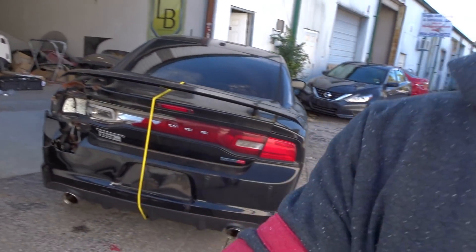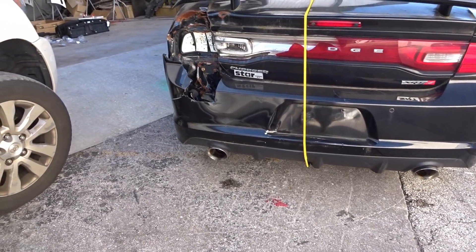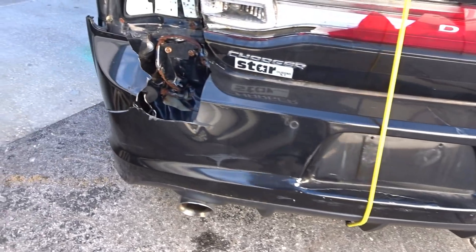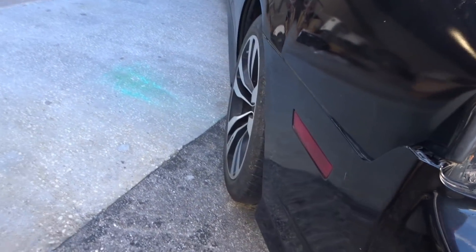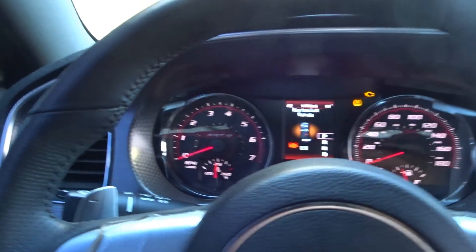What's up everybody, we got another project that just came in — it's a Charger SRT8, and it only has 11,000 miles.